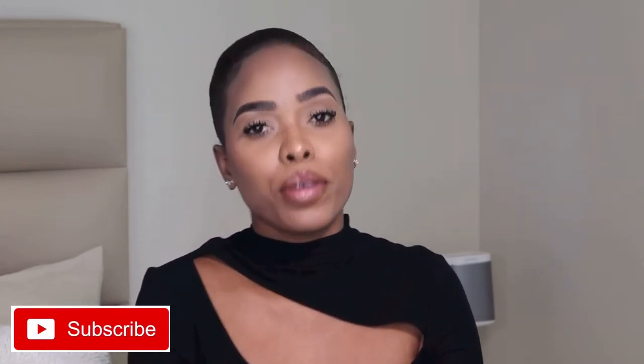Hi everybody, welcome back to my channel. Thank you to those who are returning, and if you're new here, welcome. My name is Ashley Angel Ford. I post videos about fashion, beauty, and lifestyle, so we are back with beauty content.